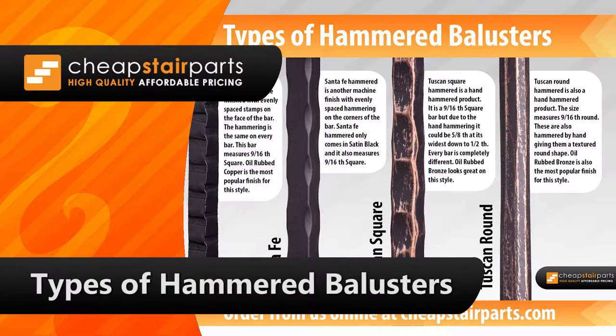Hi, this is CheapStairParts.com, and in this video we're going to cover the different types of hammered balusters.